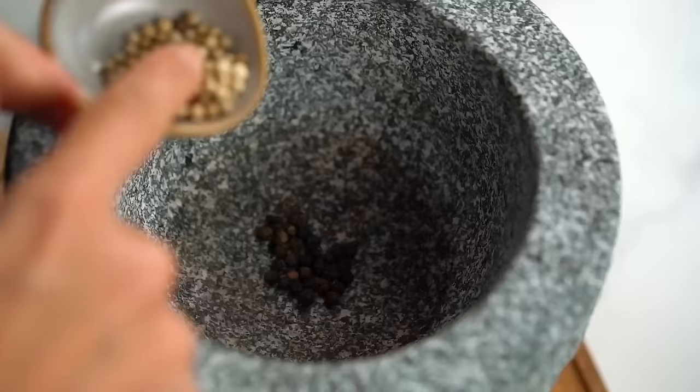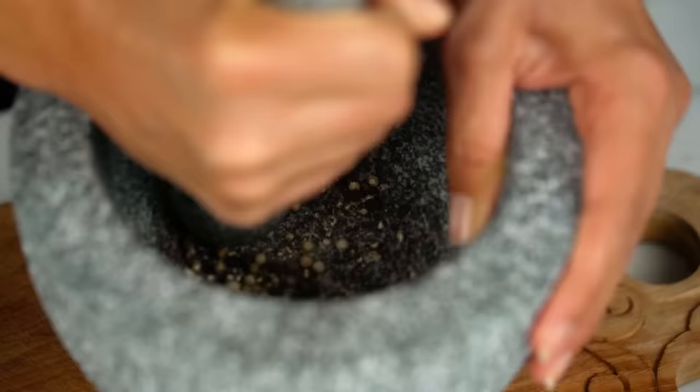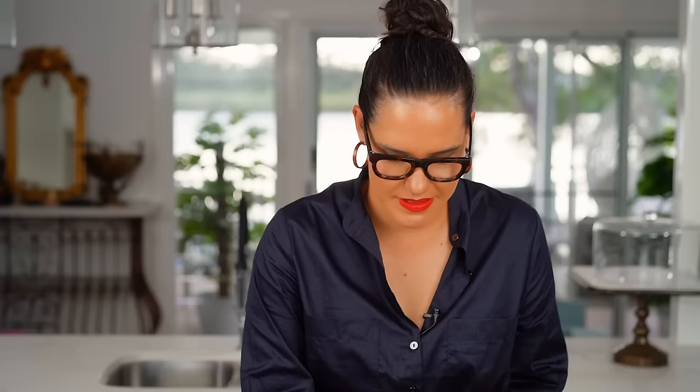I'm going to do a salt and pepper flavor with a slight Asian flair. Starting with some black peppercorns and some white peppercorns — I like this mix because you get a milder pepper flavor from the white and a harsher, more spicy flavor from the black. Just grind those up. I want to keep it quite coarse because I really want those hits of pepper when biting into my chicken. Now I'm going to add some salt — really good flaky sea salt, but you could use kosher salt as well.